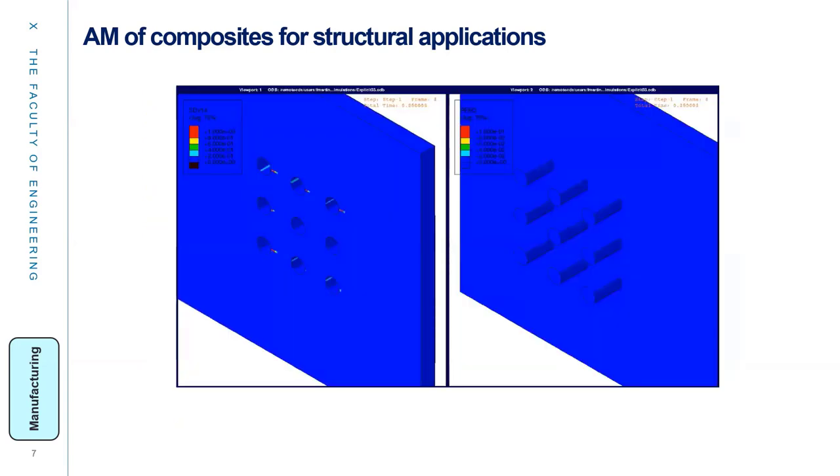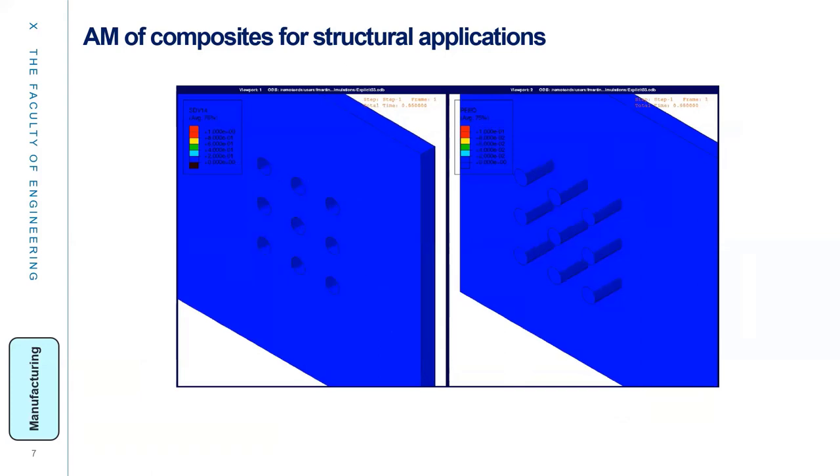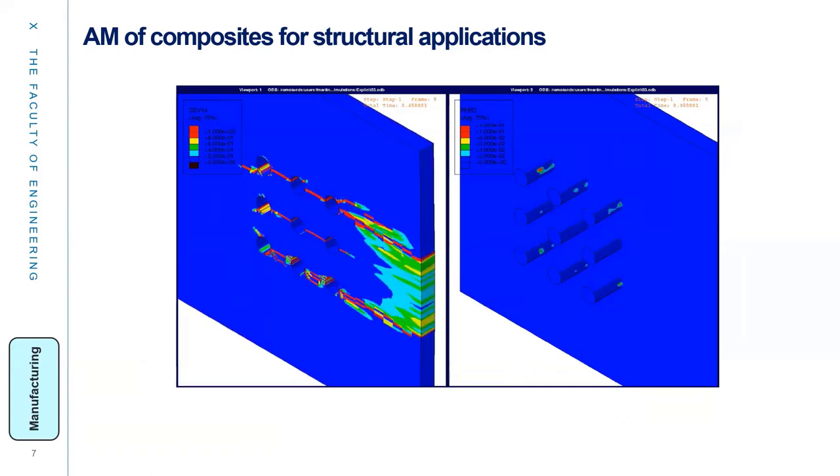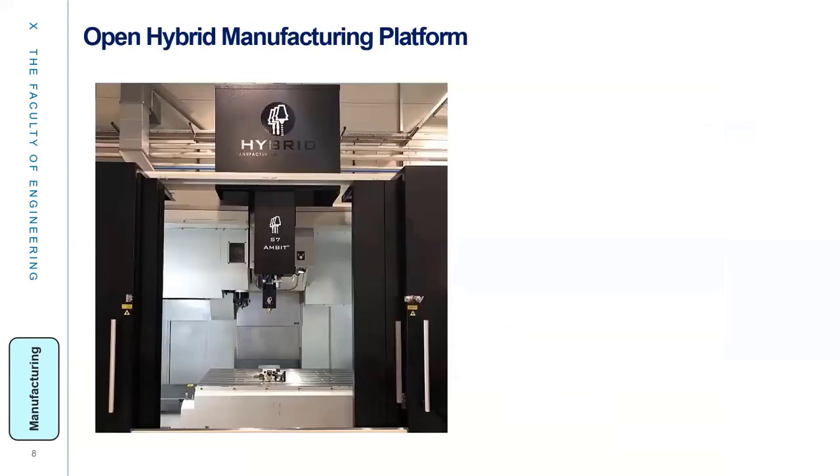We also used Abaqus simulation to address the most efficient hole pattern and check the best performance of the hybrid joint among different cases, which were correlated with the results from the test specimens.